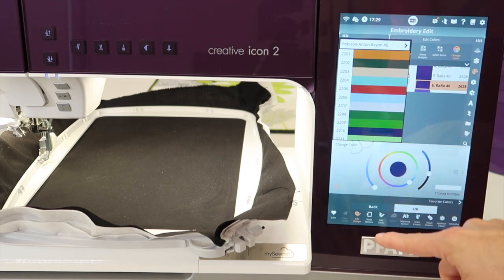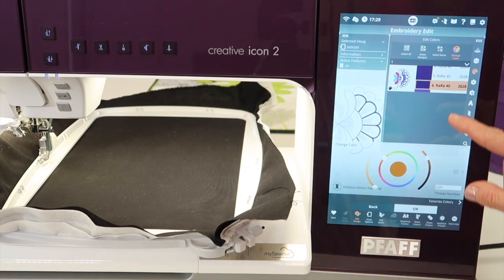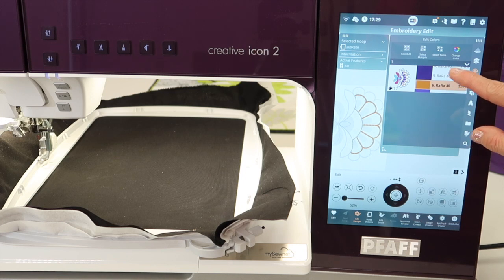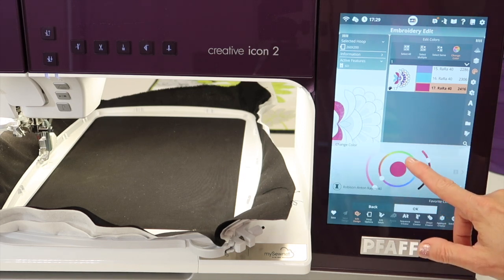I'm going to just leave it as is, but let's say we're going to change that to an orange, and then you can touch okay, and that will change that area to orange. You're starting to already see where it's going to stitch, or how it's going to look, before you actually put thread on the machine.